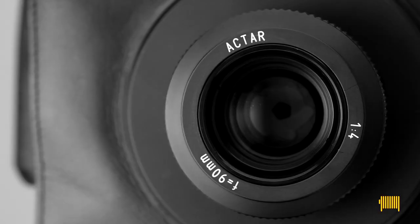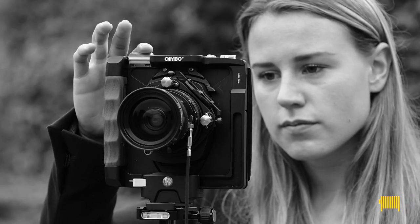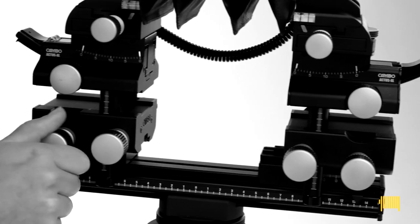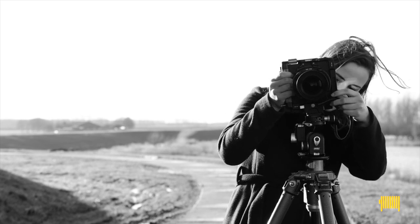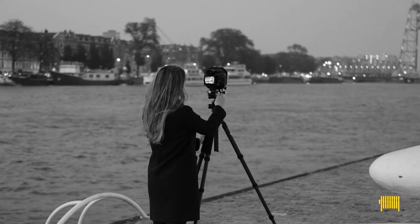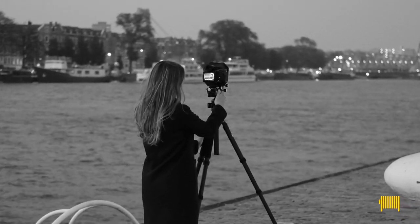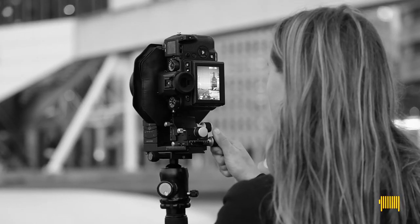Most photographers today grew up using DSLR cameras. Many never used an SLR with 35mm film, let alone the really big view cameras that use 4x5 or 8x10 inch sheet film. The view camera is sometimes considered a thing of the past — today is the age of the DSLR or the mirrorless digital camera.